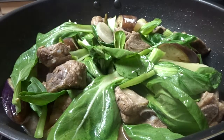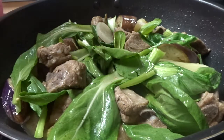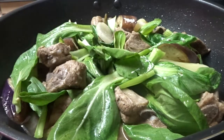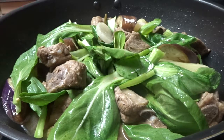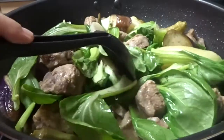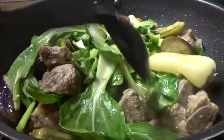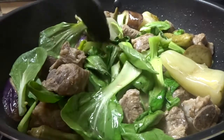After a few more minutes, we'll steam the pechay and then it's done — ready to serve. I already tasted the meat and it's already soft, so we're almost there. This is my version of pork spare rib sinigang.